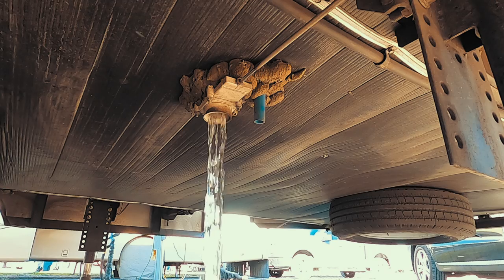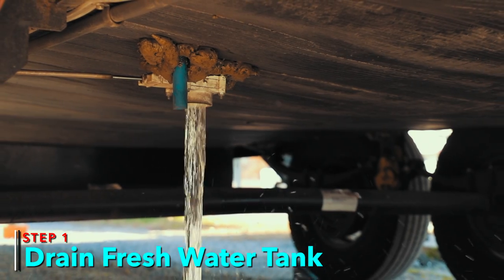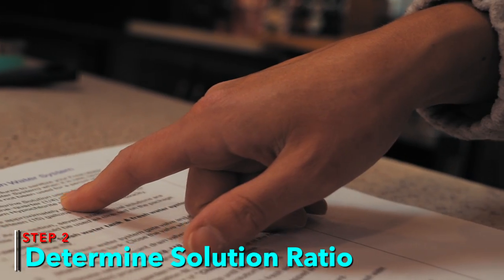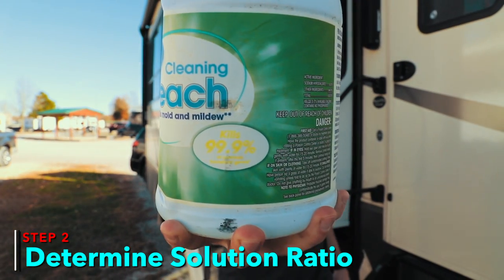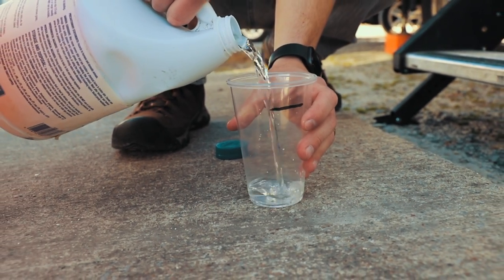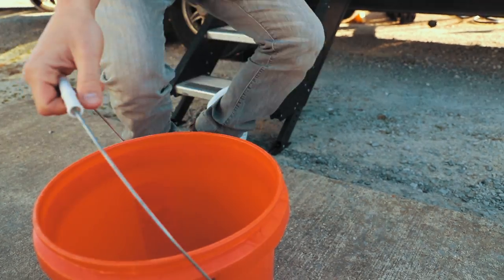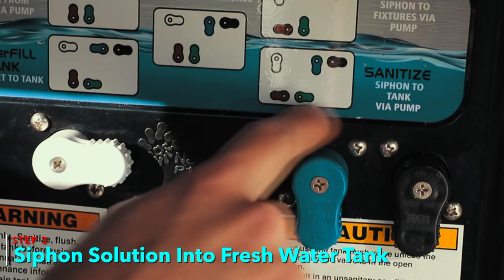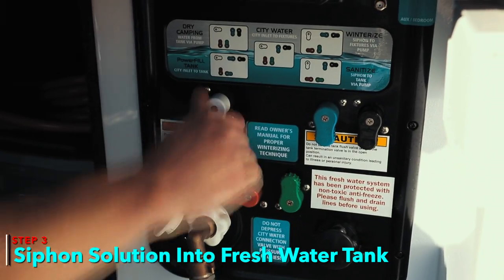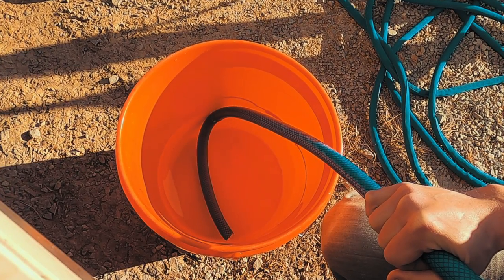First, if you have any water in your freshwater tank, drain it out - water sitting in your holding tank could have a buildup of bacteria. Next, determine your bleach-to-water ratio. We use one cup of bleach for every 60 gallons of water, which is pretty typical. For example, our freshwater holding tank is 90 gallons, so we use one and a half cups of bleach. Go ahead and add your bleach to the bucket, fill it the rest of the way with water. On your Nautilus system, use the sanitize feature, which will siphon from the bucket directly to the freshwater holding tank.